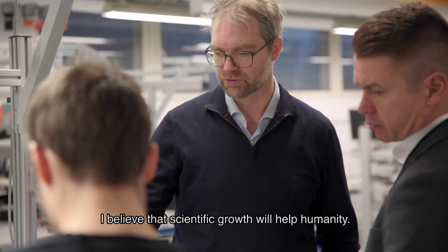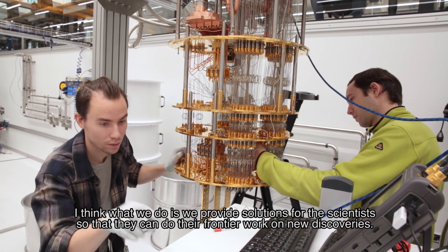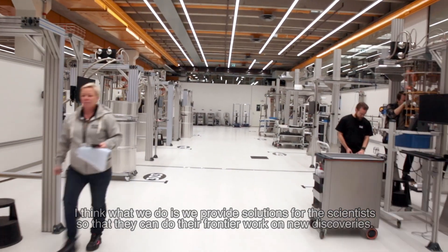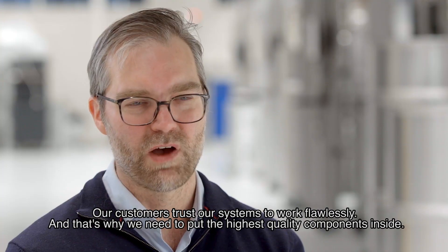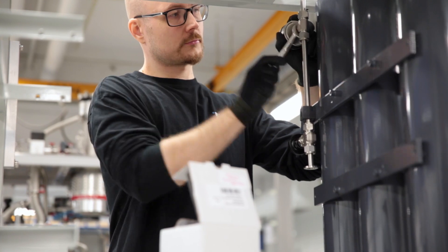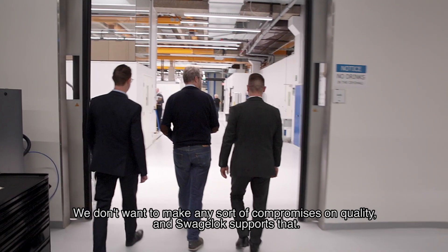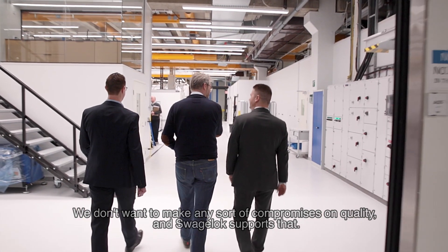I believe that scientific growth will help humanity. What we do is provide solutions for scientists so they can do frontier work on new discoveries. Our customers trust our systems to work flawlessly, and that's why we need to put the highest quality components inside. I trust Swagelok because the parts are so important — we don't want to make any compromises on quality, and Swagelok supports that.